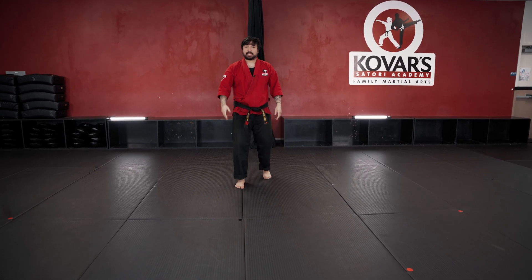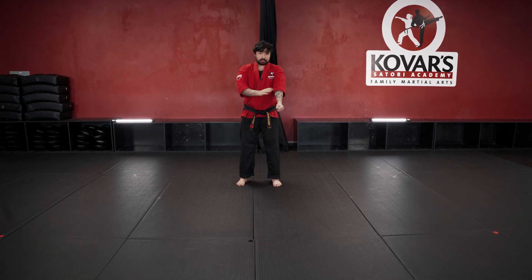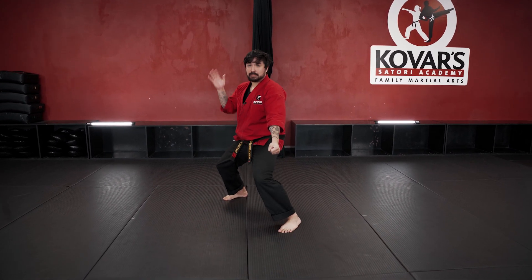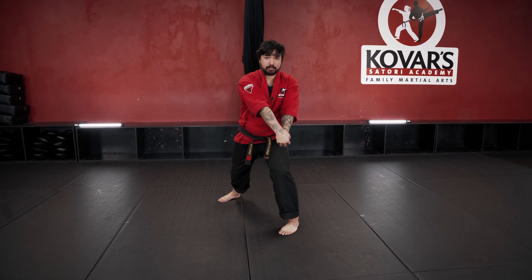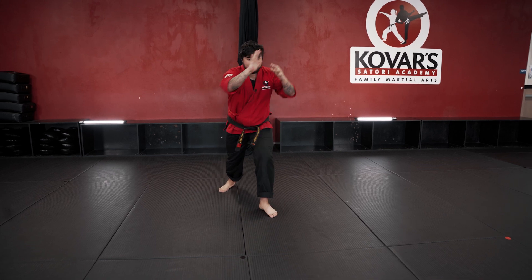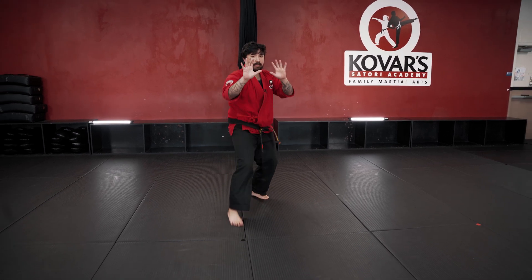Now let's say that they're grabbing the other side. Same thing — they're grabbing your right hand. Now you're going to step up with your right foot, base out. Take your back hand, palm strike, grab over the top, pull to that far shoulder, palm again, back leg thrust kick, cover out.